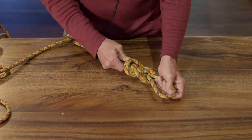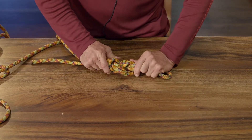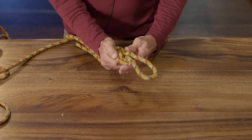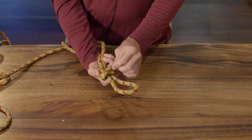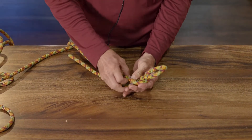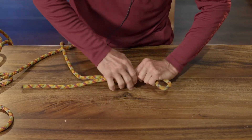Once you get to this point, you're going to cinch up the knot to make it look nice and uniform. You do not want the lines to be crossed anywhere like this — you don't want that because this is bad. So you want everything to look nice and uniform. It makes the knot strong.